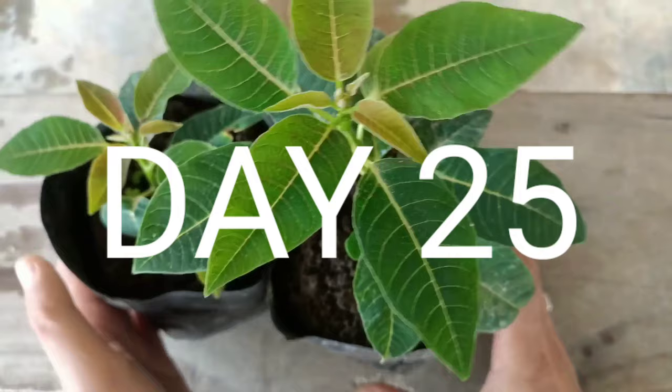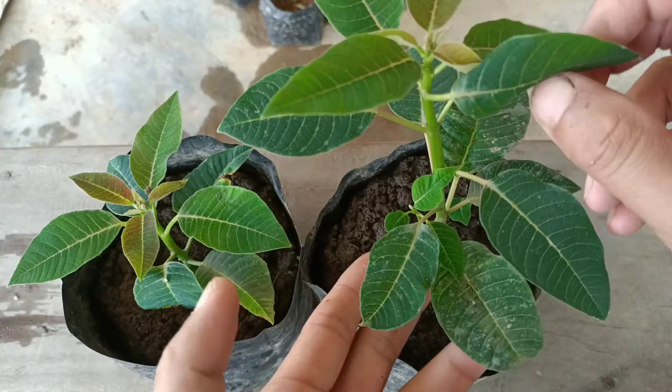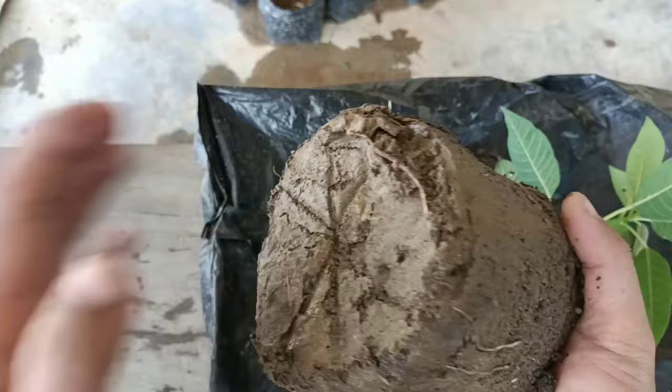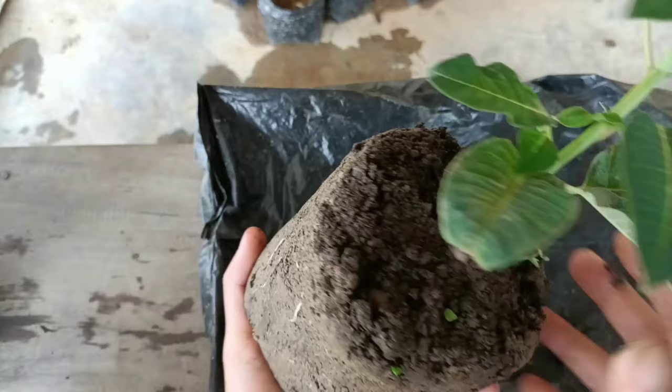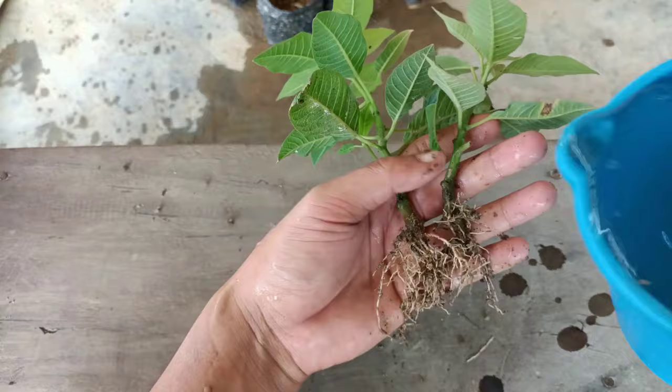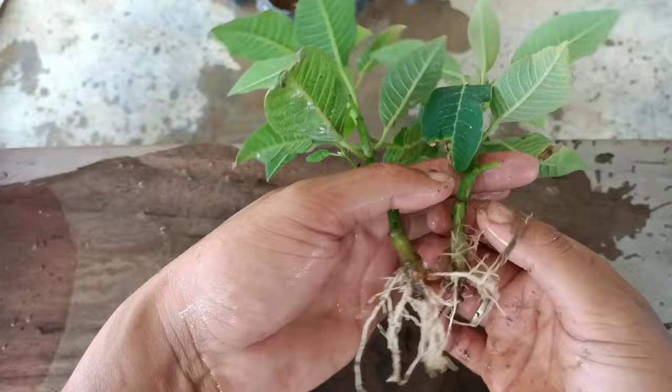Hello everyone, this is day 25 of growing Poinsettia plant cuttings. New leaves have already started coming out, and the branches too. I'll take it out from the pot to show you the roots as proof. You can use this process at home to get 100% success in growing Poinsettia plant. Just check the roots — it has got lots of roots with a healthy plant. Now we can transplant it to a bigger pot. Both cuttings are successful!